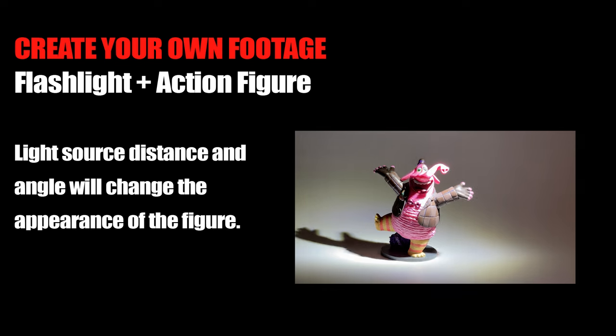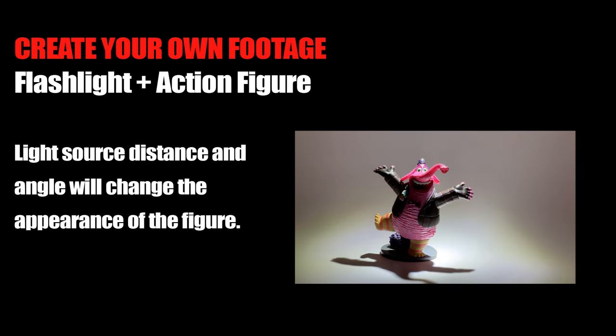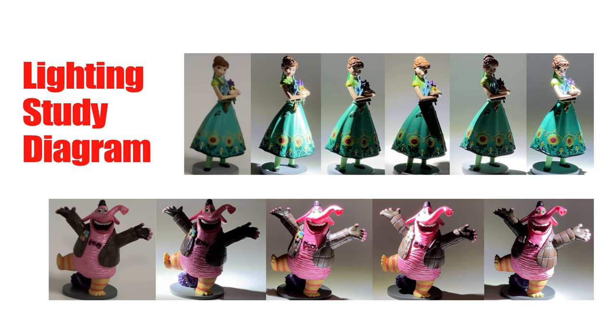When you try this at home and you make your own reference footage, make sure you adjust those — tilt things around and move the flashlight closer and further away from the object.